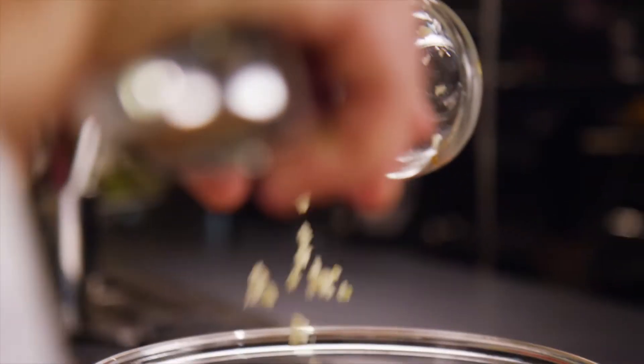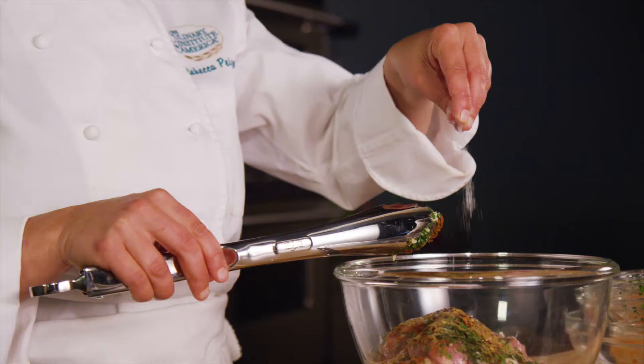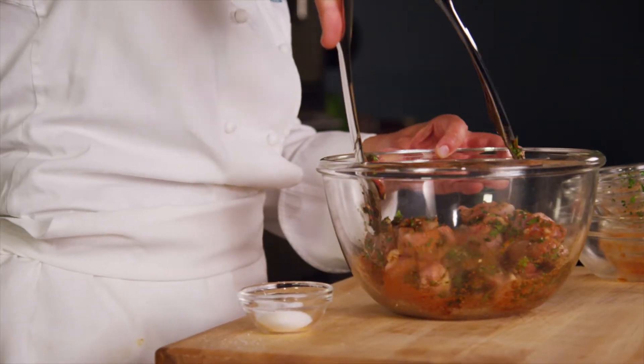Next, to marinate the chicken, toss the chicken with the watermelon molasses, garlic, parsley, paprika, cumin, red pepper flakes, and salt. Cover this and chill for at least two hours.